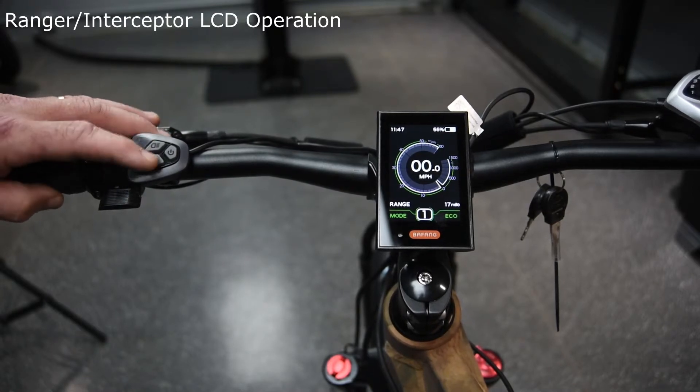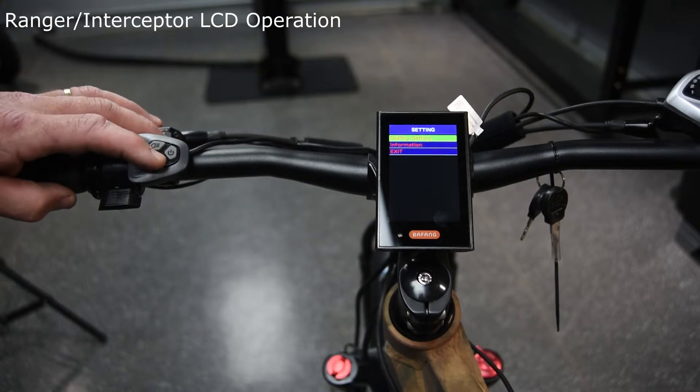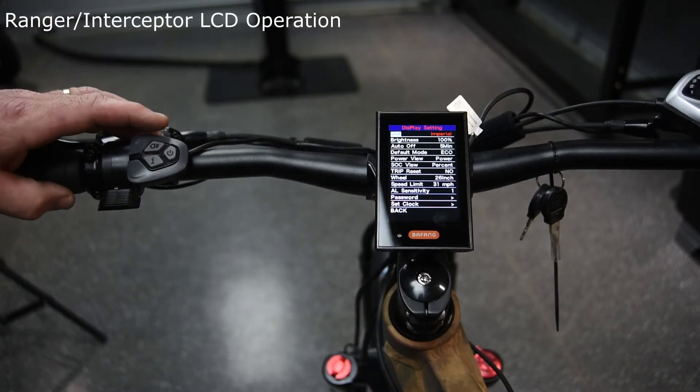For the programming side, you'll hit the information button twice. You'll see on the green display settings, then hit the information button one more time and it will bring all of your settings.